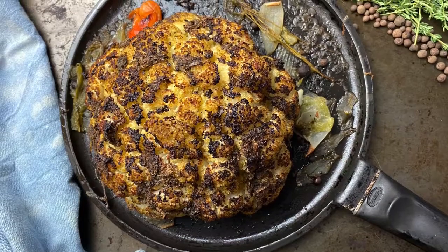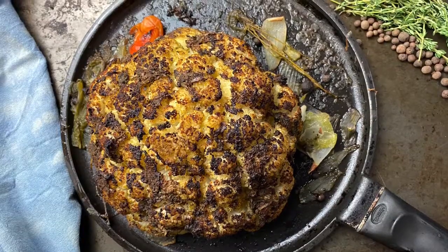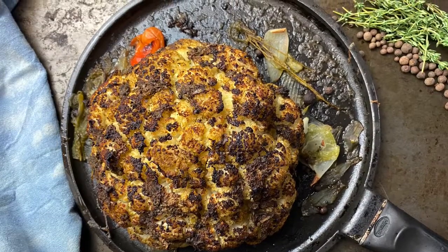Welcome to the Caribbean Vegan Foodie. Today we're making a whole roast jerk cauliflower. Let's go!